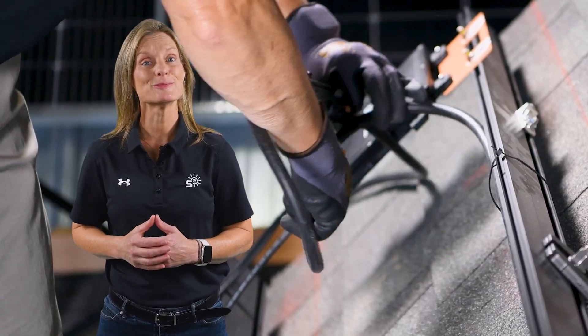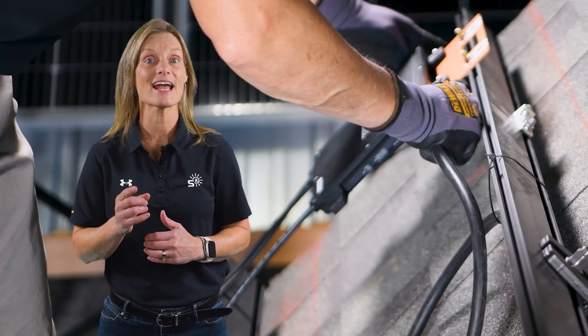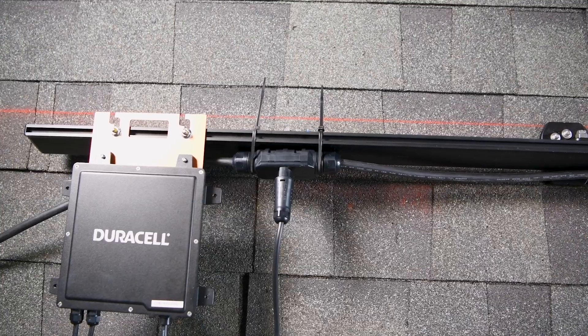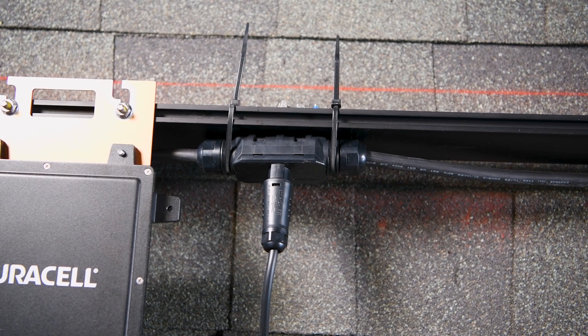Good wire management isn't just about appearance. It prevents sagging, rubbing, and long-term service issues. It's also essential for safety and code compliance.